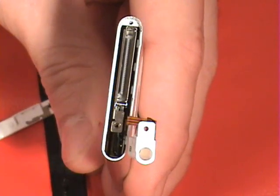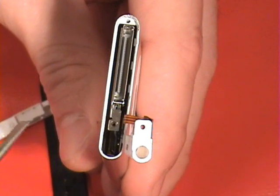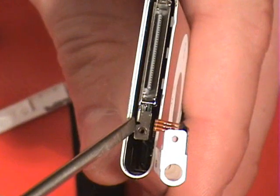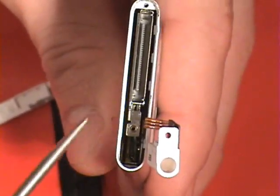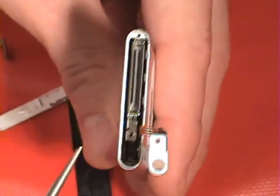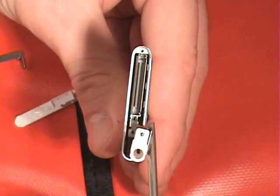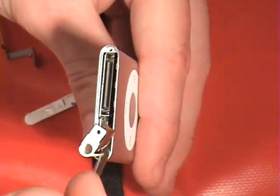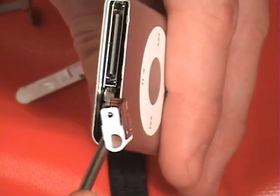Now we have the logic board in place and the next step is to connect the headphone plug back to the logic board. Inside here you can't really see what you're doing, but when you have it lined up correctly it'll snap into place pretty easily. On the end of this orange cable there's a plug, and the plug needs to go into the connector on the logic board. The easiest way we've found is to use your flat tool, come on top of this cable, slide in there, give it a push down, and you'll feel it snap into place.